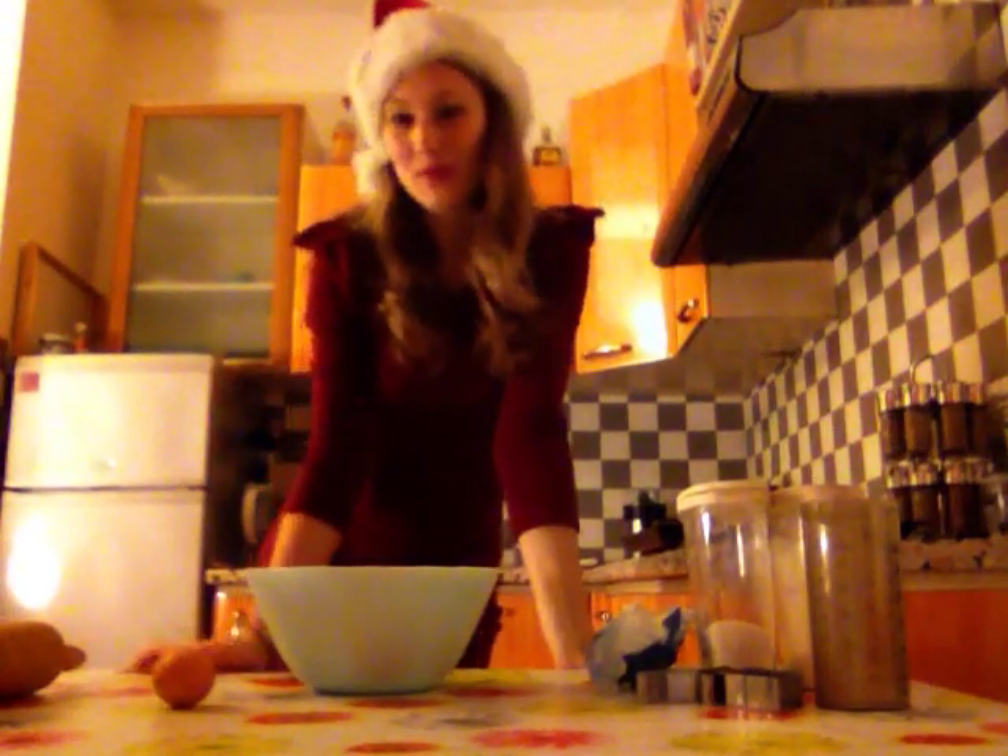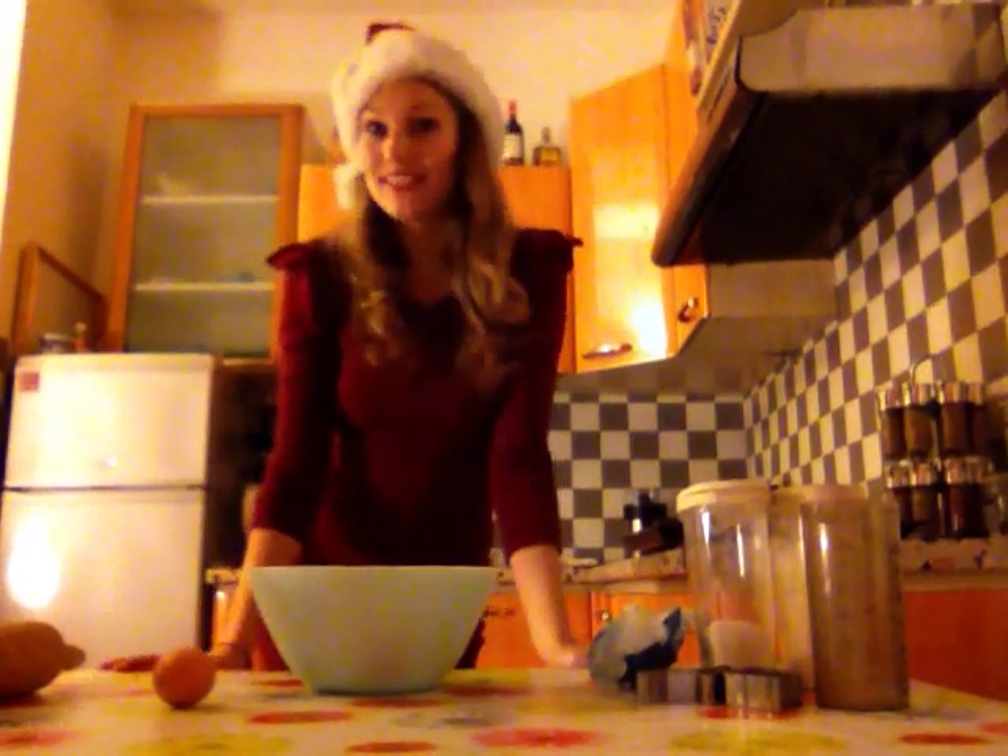Hey guys, so today I put my mother Christmas costume to make you some nice Christmas sablés. So let's get it started.